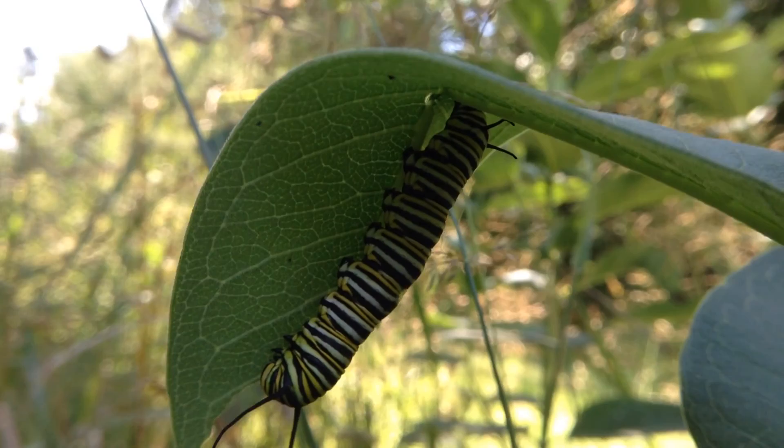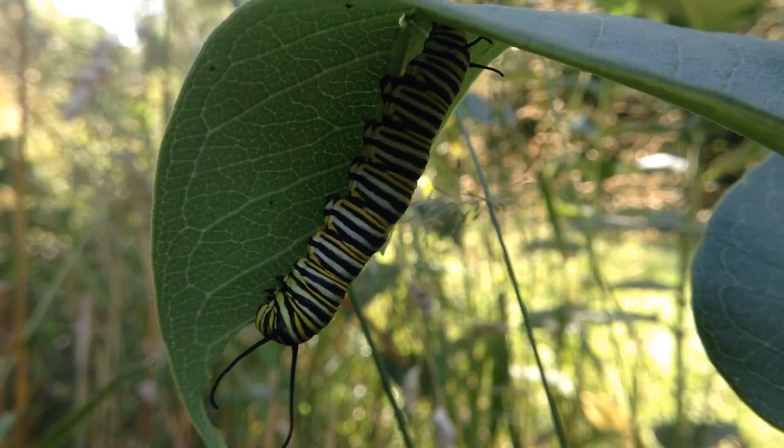They feed exclusively on milkweed, which makes milkweed a really important species for these caterpillars, and in turn the butterflies.